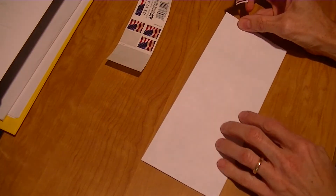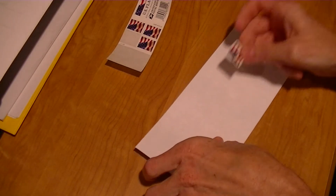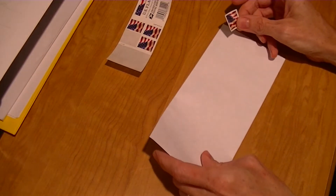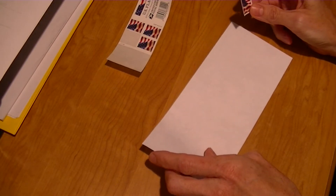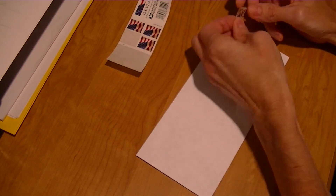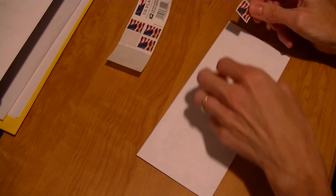First of all, you need to know where to place the stamp. Now you might be tempted to put the stamp anywhere you want on the envelope just to see what happens, but if you don't want any delays or to have your envelope returned to you, it should always go in the upper right corner. If you feel the need to show the world that you're different and you don't conform to the rules, you could put it on upside down, but for this video I'm going to put it on the proper way.